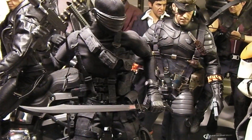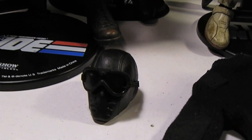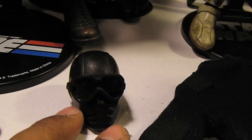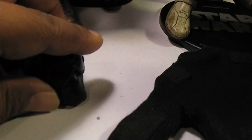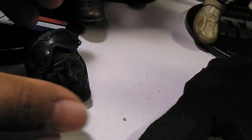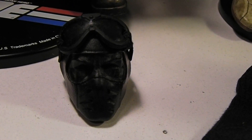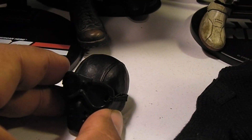This is the figure, and he even threw in an extra custom head of Snake Eyes in an alternate form — that's kind of cool. The goggles come off to reveal some kind of face there. So basically this is a custom figure like I said, and I got it a lot cheaper than buying a brand new figure.